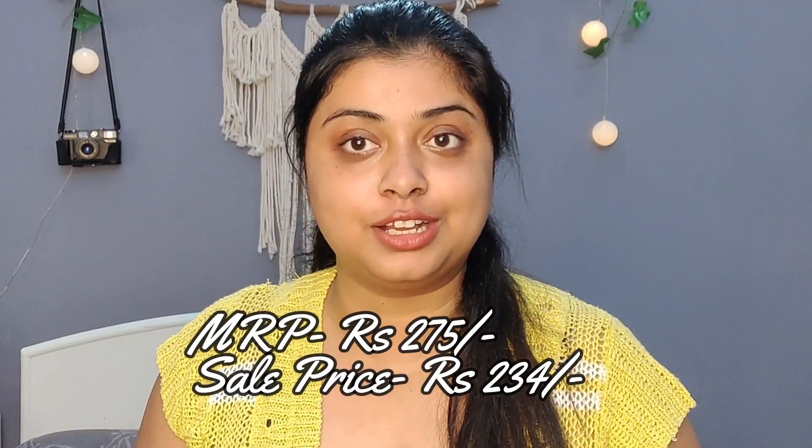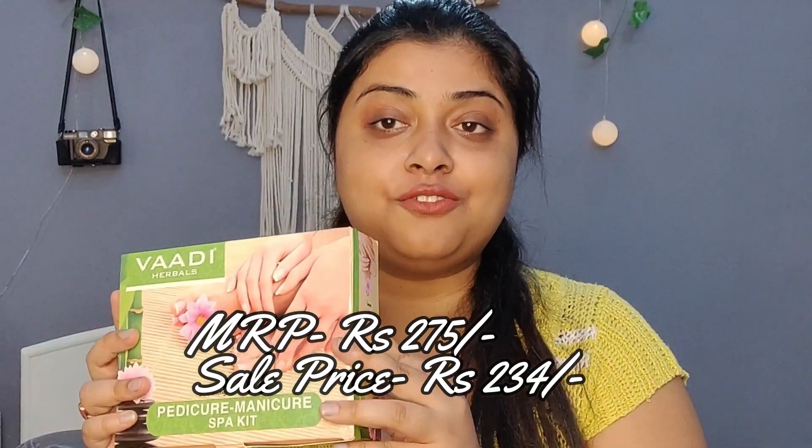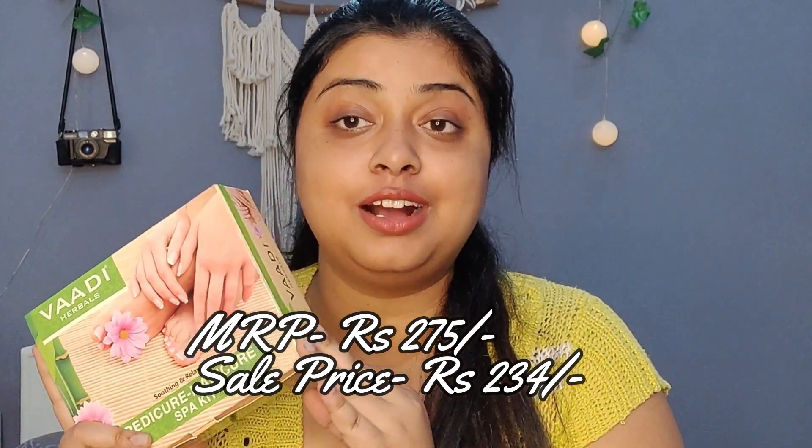Its price is around 275 rupees, which I got under 200 with a discount. If you go to any parlor, they charge 500 to 1000 rupees for one pedicure session. This kit is under 300 rupees, so you can do pedicure and manicure at home.